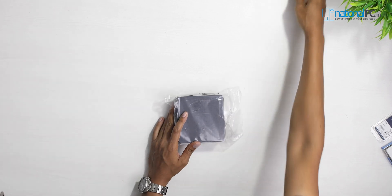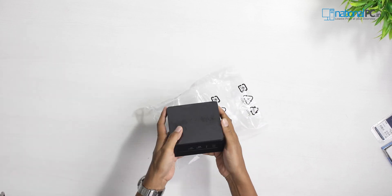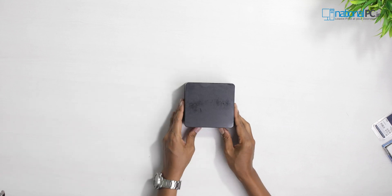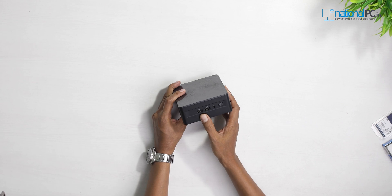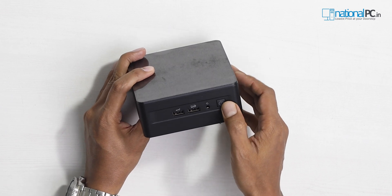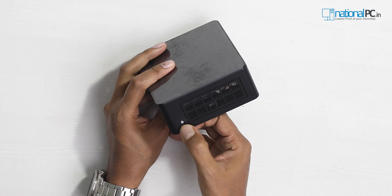The device is a little bit heavier compared to other brands like Asus or MSI, but the build quality is very strong. Checking the front side: there is a USB 3.2 Gen 2 port, a USB 2.0 port, and a headphone and microphone jack. There is also a power button with a power LED indicator. Both side panels have ventilation, and one side also has a Kensington lock.